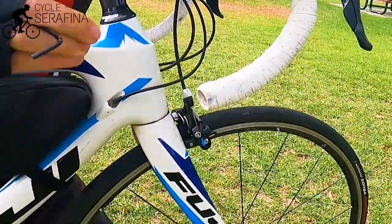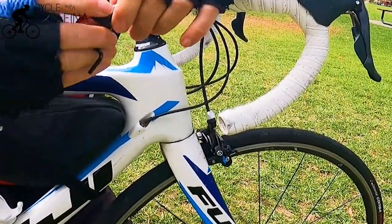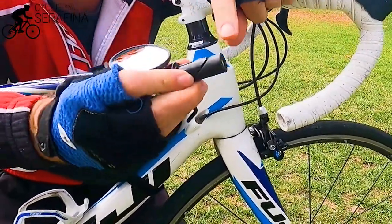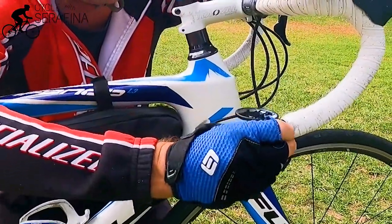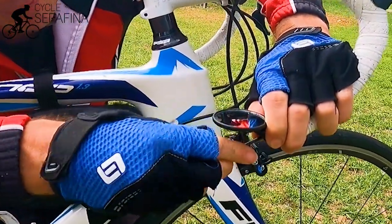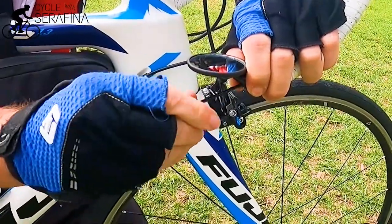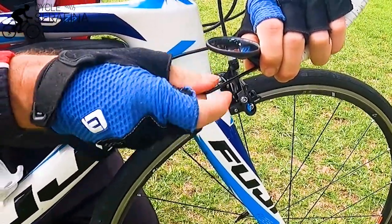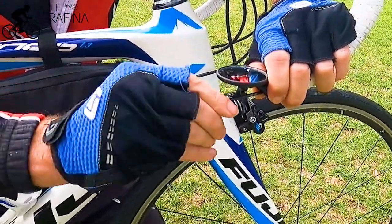You just pop out your bar cap — chuck that aside as a spare — and you might need to undo it a little bit. The top bit, the pointy bit, goes up. Just put it in with the pointy bit up, then tighten it up down the bottom. There's a little wedge that gets tighter, pulls in and expands up. And then you're good to go. That's how easy it is to install.